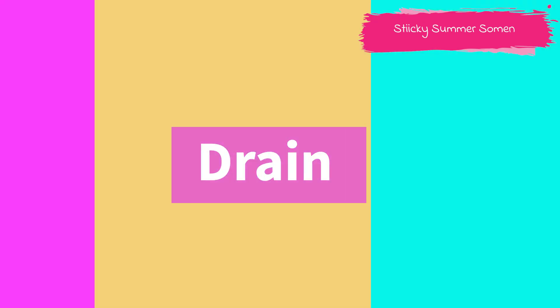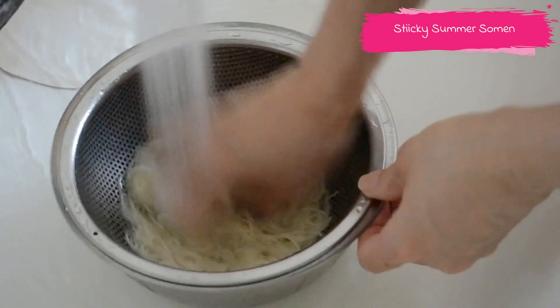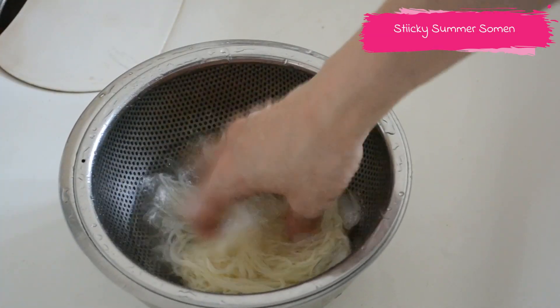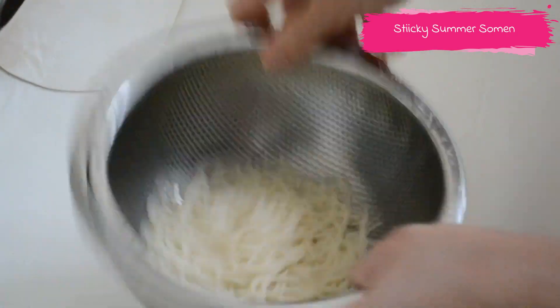Drain and wash the noodles until the sticky stuff is washed away. Add ice cubes to improve the texture and create firmness. Drain well and drip off any excess moisture.